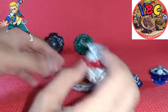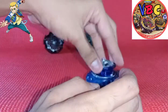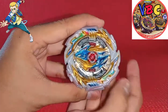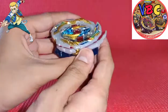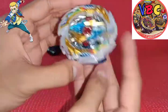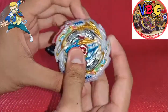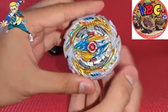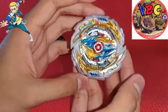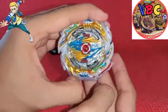By the way guys, you can actually activate the wings of Tempest Dragon if you launch hard enough to awaken it. I think I'll do a video about it - just comment if you want though. I tested it a lot of times before reviewing this and yeah, it really works. I was using a DB Launcher. Try it out guys if you have Tempest Dragon.